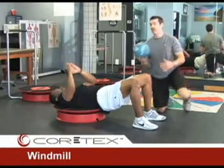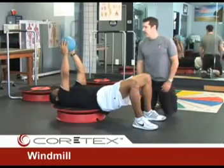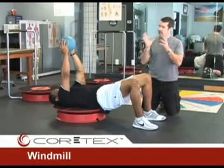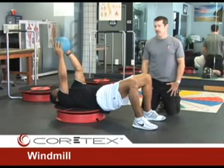To make the Windmill a little bit harder for Olden, we are going to give him a medicine ball. Adding weight further away from center creates a long lever, so as the medicine ball moves with him it increases the overall demand of the exercise.